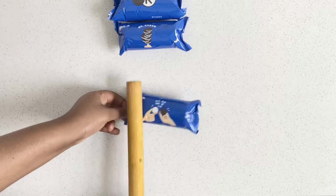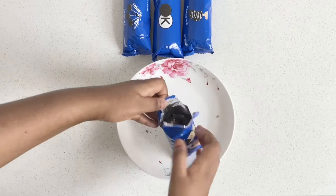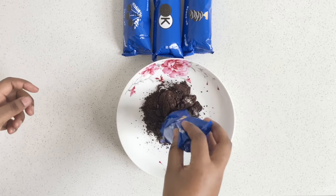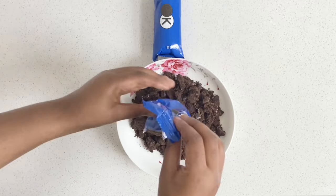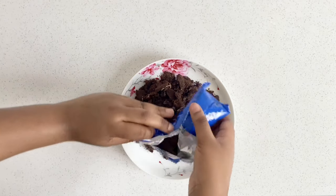First, you're going to crush the Oreos using a rolling pin. Trust me, this is a perfect workout session for all my ladies who want to lose some weight in their arms. After you're done crushing the Oreos, just transfer them into a plate.